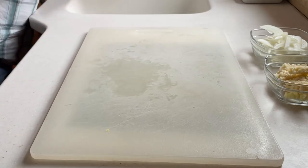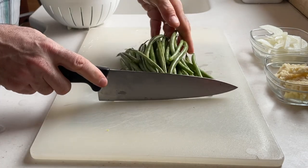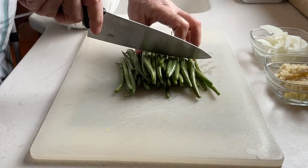First let's prep our vegetables. I have one pound of green beans that I'm going to wash and cut in half. I prefer them to be bite-sized, but not too long. You can leave them whole if you want, or you can cut them even smaller — it's up to you. The key thing to any Chinese dish is the aromatics, and that includes both ginger and garlic.